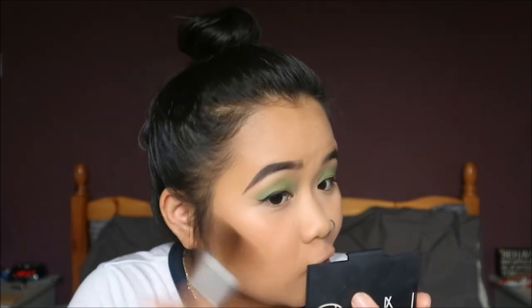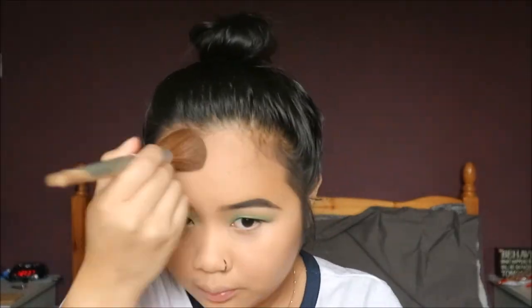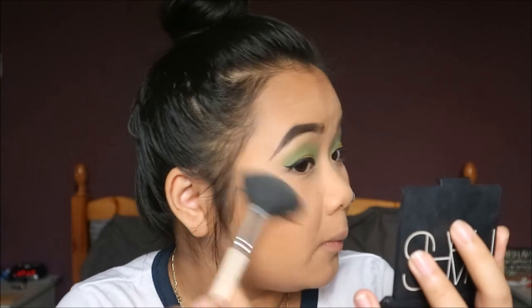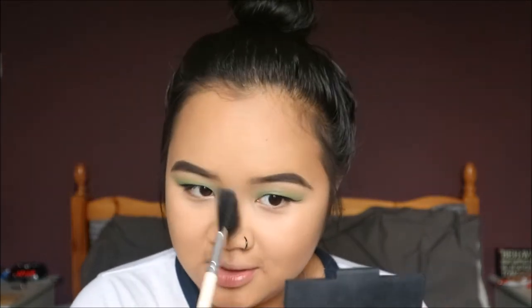Now that I've contoured, I'm going to take the medium shade to bronze that up and add some colour back into my face. Then to highlight I'm just taking the highlight shade from the same palette — it's very glittery but still pretty cute. I love highlighting my nose.